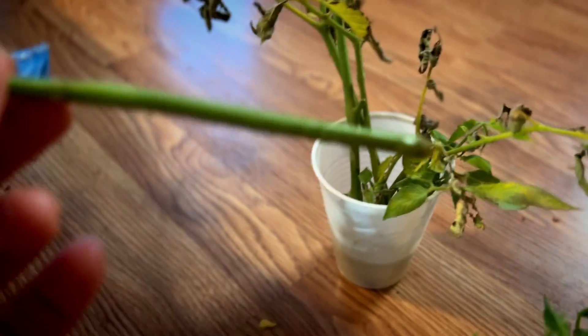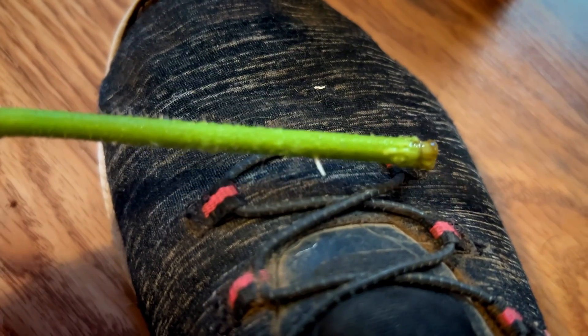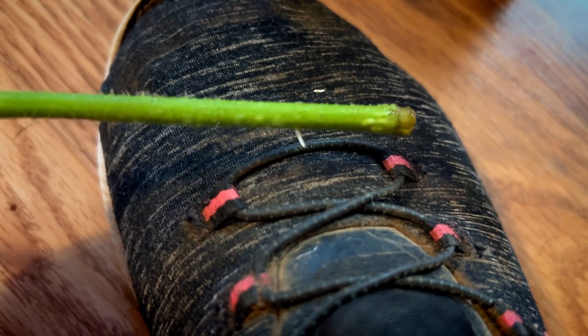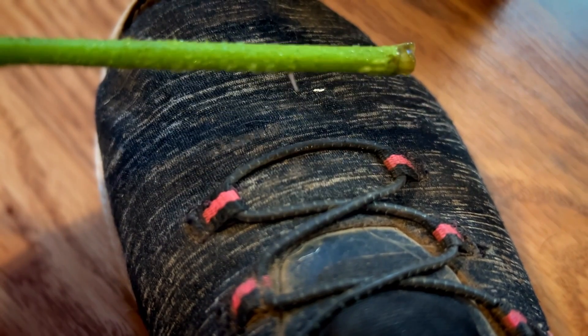After three days — I'll hold it up against my shoe so you can see — there's already a little bit of root coming out of it. You can put it in the ground at this point and it will continue to grow. Just keep it wet.